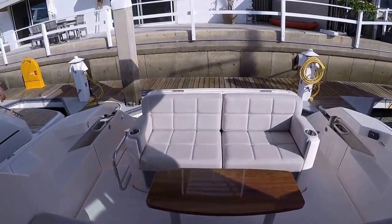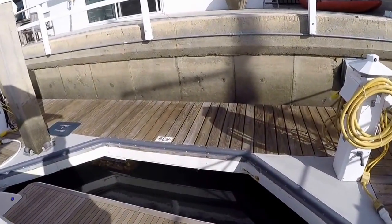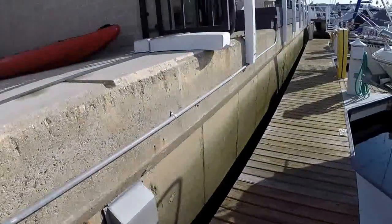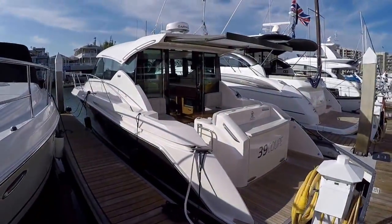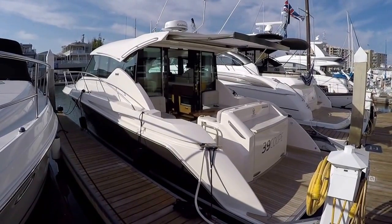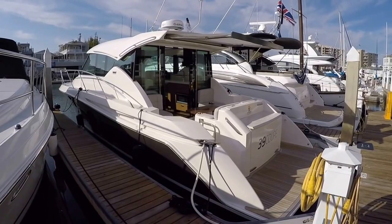That kind of wraps it up for my quick walkthrough of the Tiara 39 Coupe. My name is Ben Massenheimer with Silver Seas Yachts. If you're interested in this boat or any other Tiara product or any products that we sell, new or used, please call me at 619-800-3491, or you can email me at bigboatben@gmail.com. If you like this video, please subscribe to my channel — I try to put out new stuff as I can. Thanks, and we'll see you on the water.